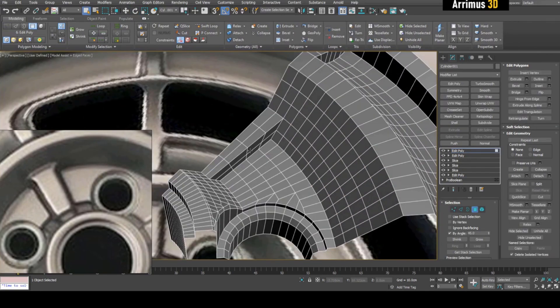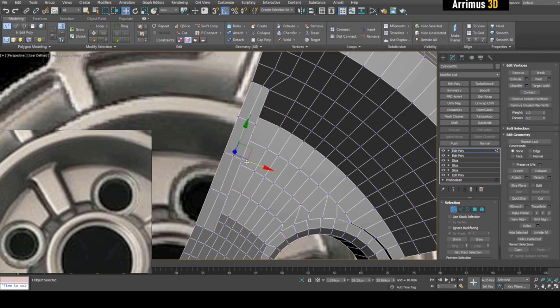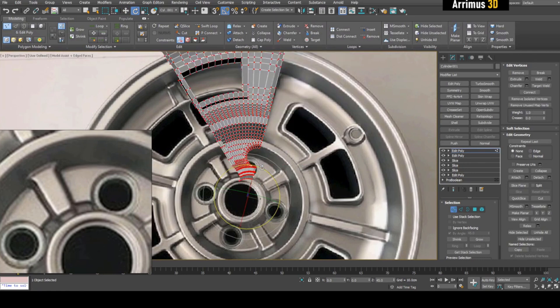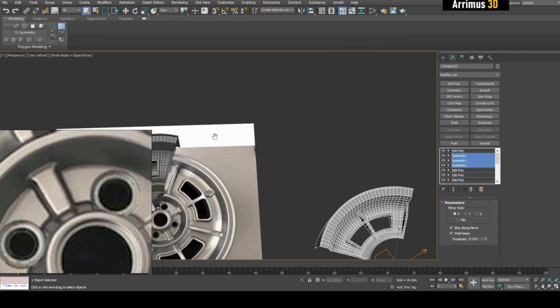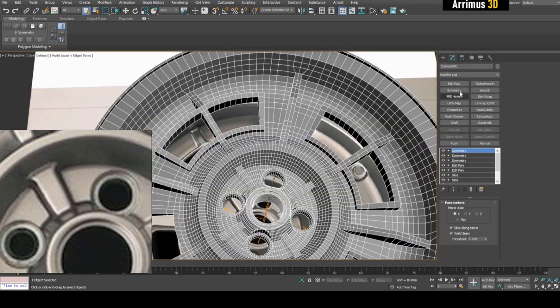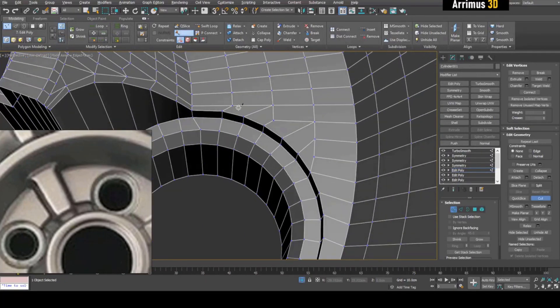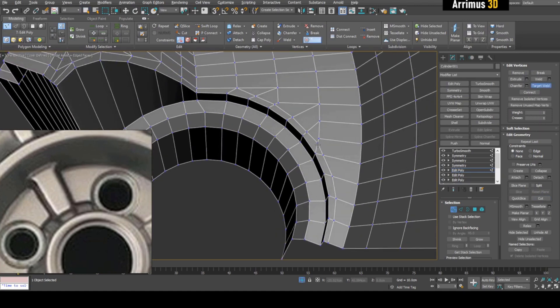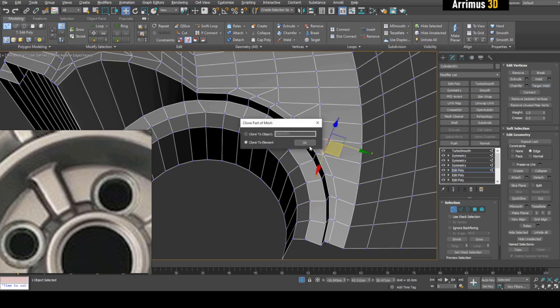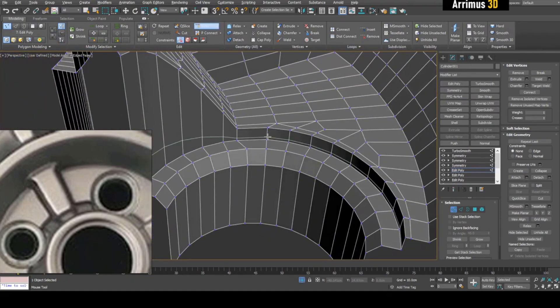I just need to even this out here. I can paste those switch modifiers back here. And in order to get rid of these distortions here, I can just make sure I have a loop going around here and loops going here as well.